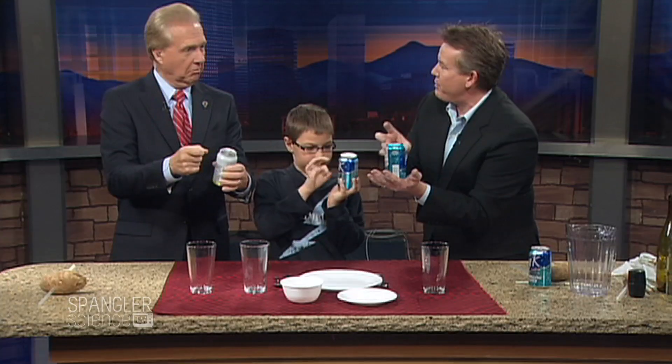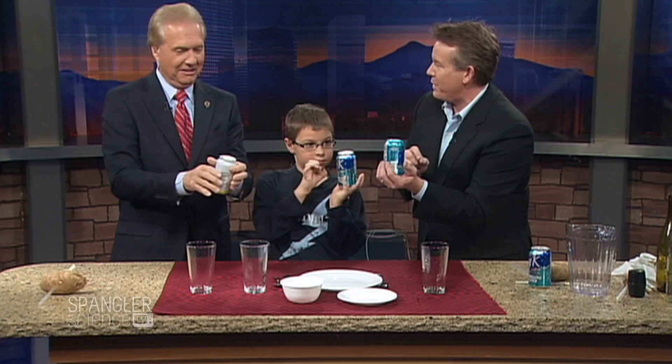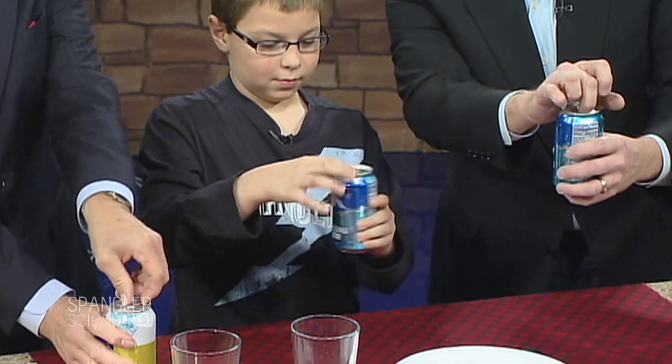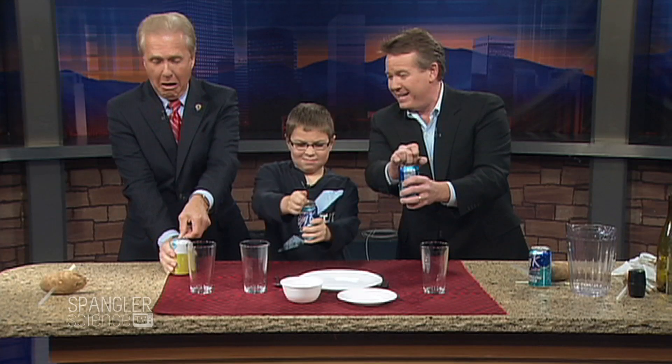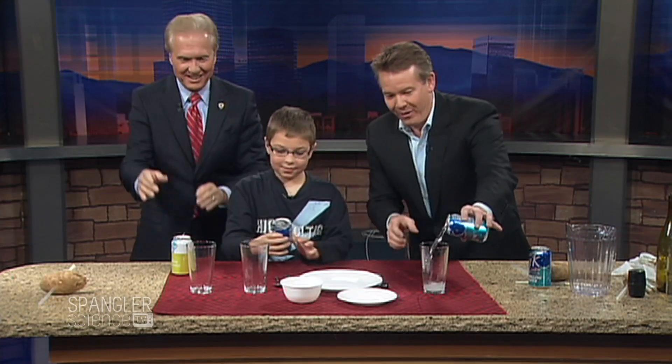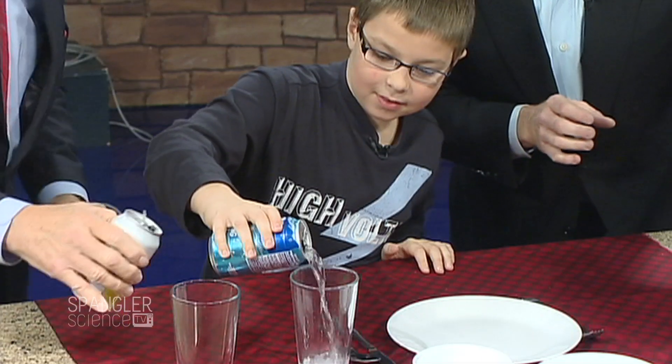So believe it or not, you shouldn't open up that can right now, but you're going to, Mr. Cobrick. You ready? Here we go, Gavin. Let's do it together. Turn it like this — ready? Three, two, one — pop it open! Maybe pour it in. That is amazing. I think you're going to be just fine.